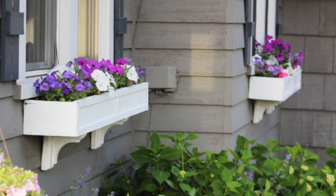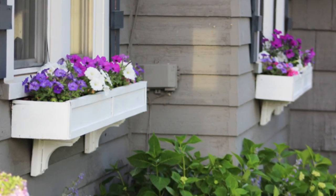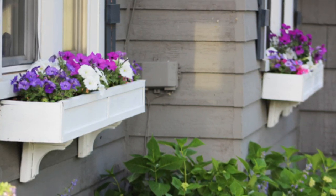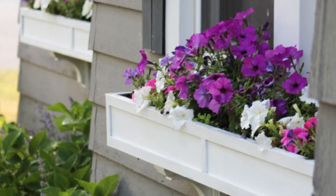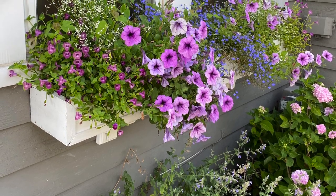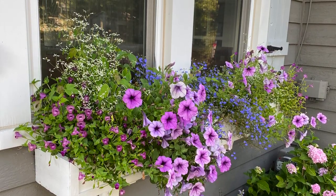Number two on my list for adding charming character to the exterior of your home is to build some window boxes. You do not need a lot of experience to create simple window boxes — we used one-by-sixes for ours, created a simple box design, and nailed them together. We also added some corbels underneath and some trim work to up the charm even more, but simple window boxes alone can add so much charm. I have a whole blog post and YouTube video about the flowers I chose for our window boxes last year.